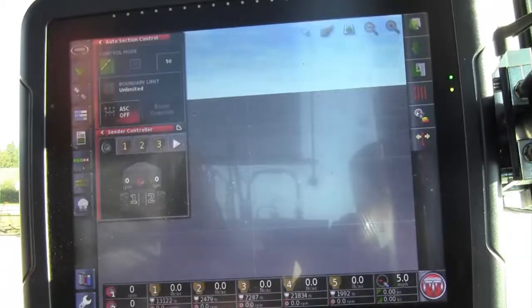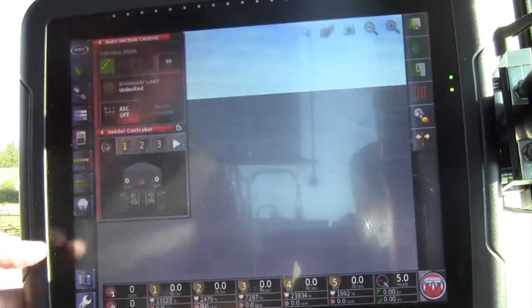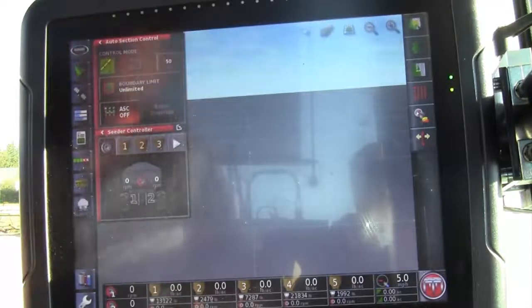Once you have everything hooked up — including the monitor, power, jet tank, and drill — then you power on your X30 monitor. With 2016 X30s and newer, it will turn on with the key. With units prior to that, you'll have to press the power button located at the back of the X30.